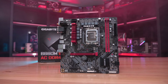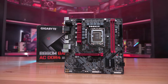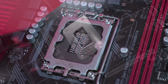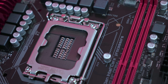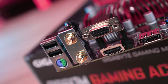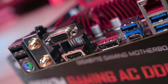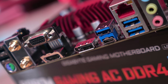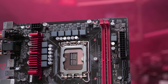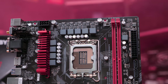Moving on, the cheapest Gigabyte board is the B660M Gaming at approximately $105 US, though there were no US-based listings at the time of filming. Here in Australia it costs $190 AUD. Feature-wise it's impressive for the price, blowing away the ASUS and ASRock offerings: four USB 3.2 Gen 2 ports including one Type-C, two USB 2.0 ports, HDMI, DisplayPort, and 2.5 gigabit LAN. The VRM is a six-phase V-core with a single ON Semi 4C10N FET on the high side and two 4C06N FETs on the low side.